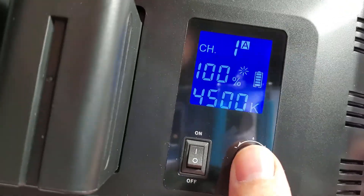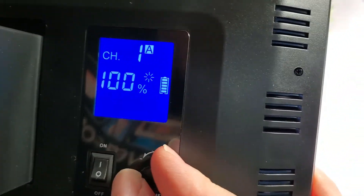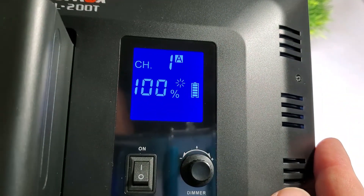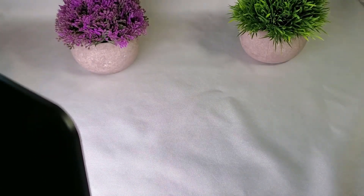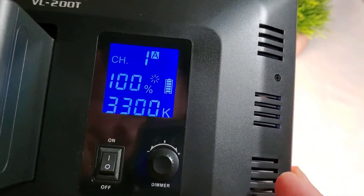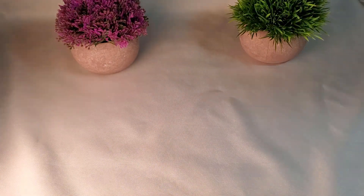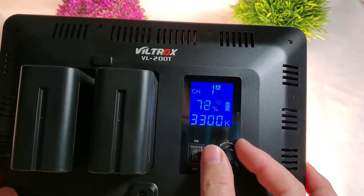If I click this little knob I can select the color temperature. It goes all the way to 5,600K, which is a very bright white light, and it will go down all the way to 3,300K, which gives this orange end-of-day kind of light. Clicking again goes back to the brightness control.